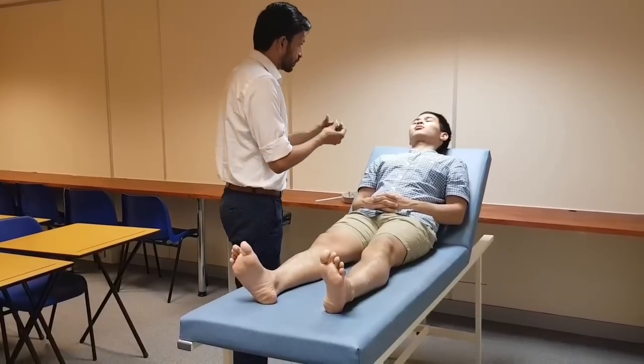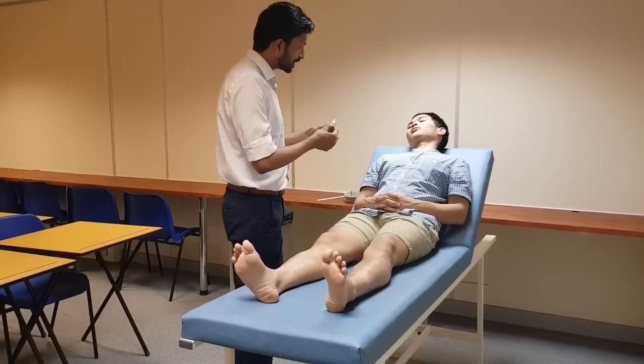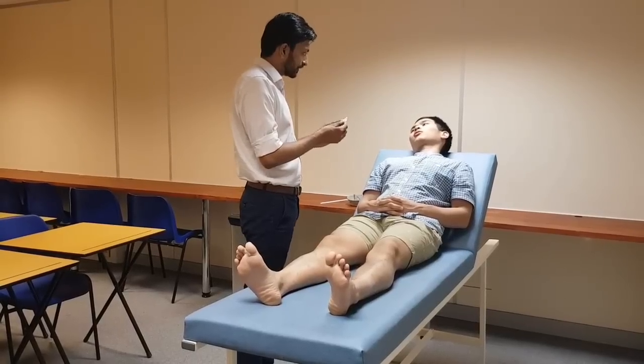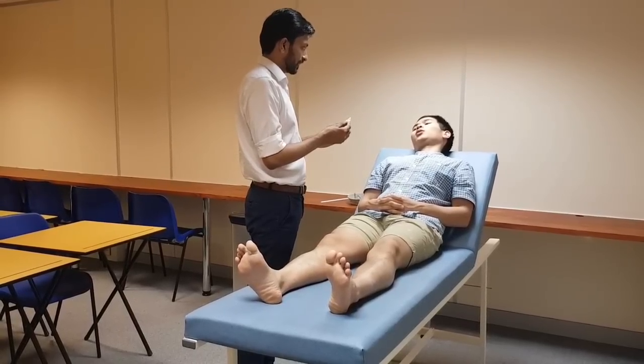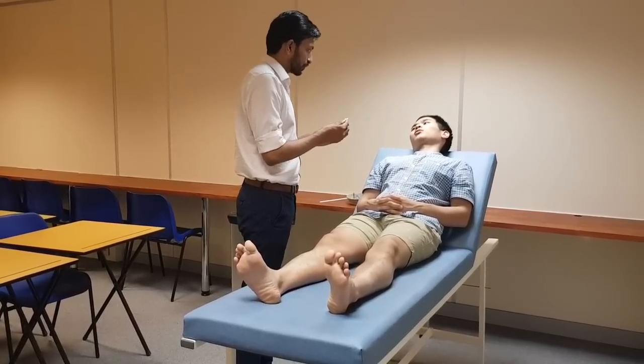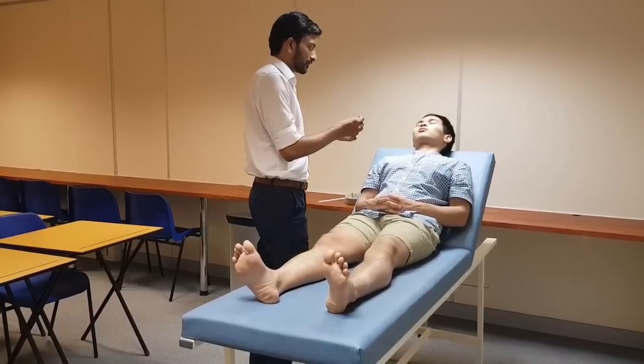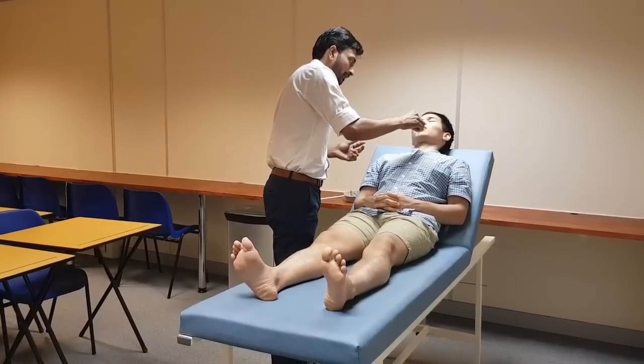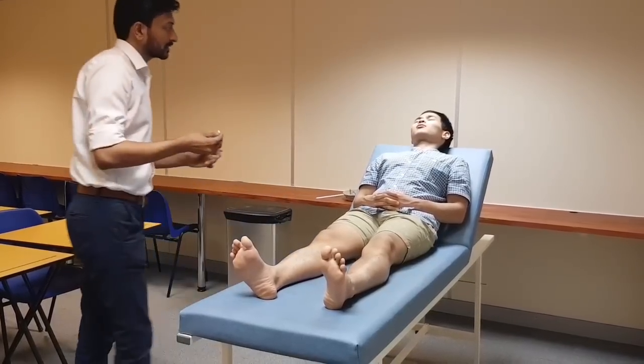This is a cotton wisp. I will be touching different parts of your leg with the help of this cotton wisp. I want you to say yes whenever you feel it. For the purpose of examination I want you to close your eyes and let me show you the reference point first. This will feel like this. Please close your eyes.